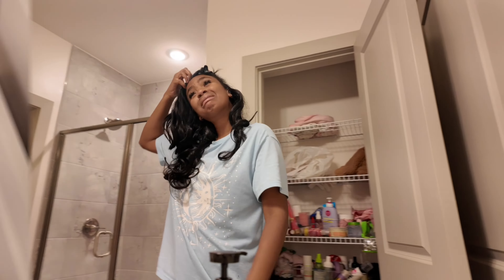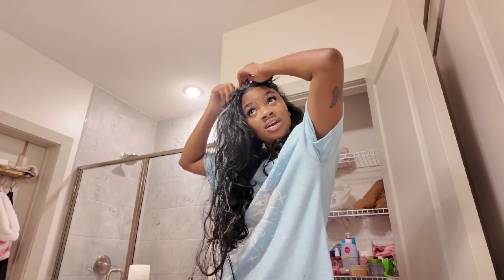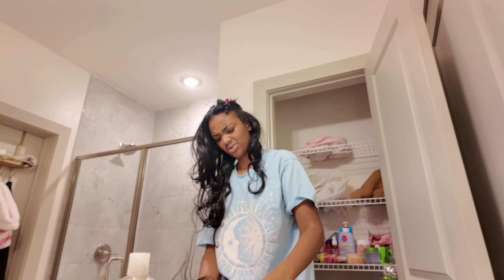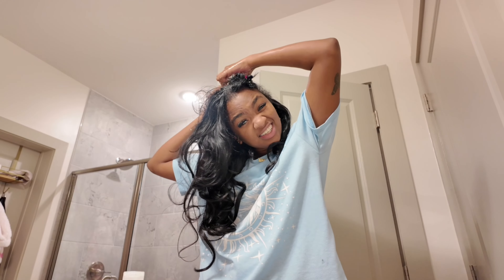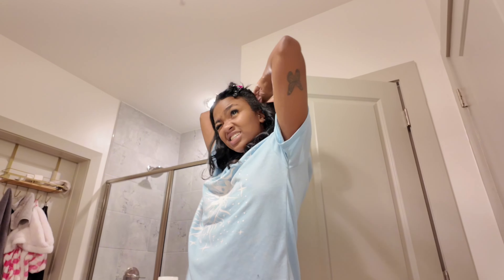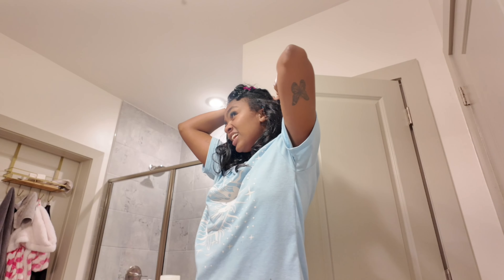Oh nah, this gunk is stuck for real — I thought this was gonna be easy. This ain't so long. The gunk kinda hurts because I'm pulling my hair. The technique, you guys — just pull your cap. This is not that hard, this is not that hard!